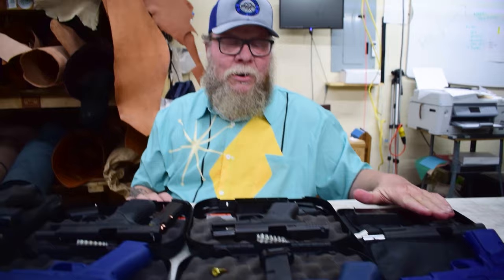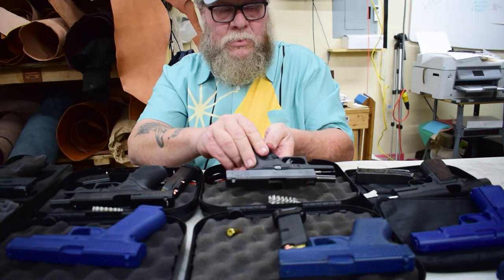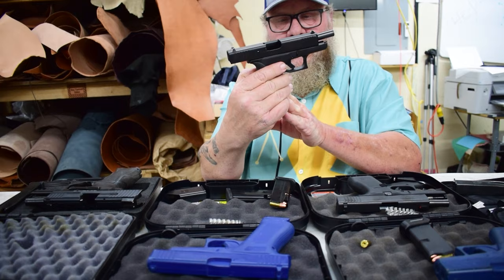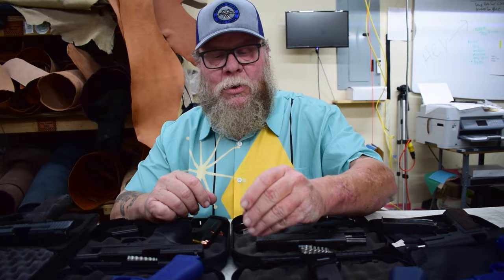What we're going to be working with today is a Browning High Power, a Glock 43, a Glock 48, and an HK P30. These are my personal firearms, which is why it's a bit of a weird collection.